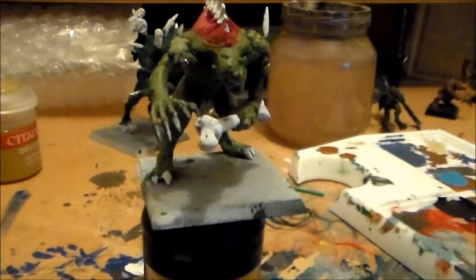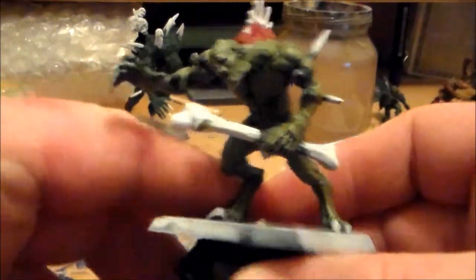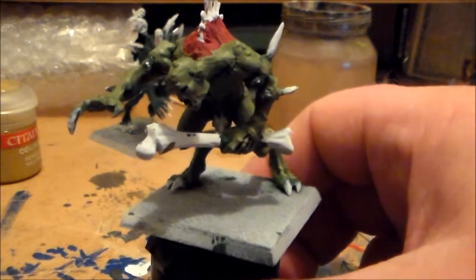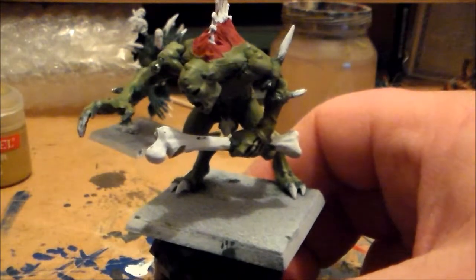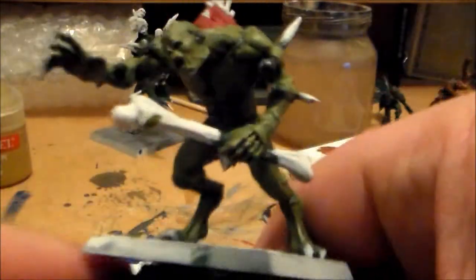Okay guys, so I pretty much have the skin finished on this guy. I only worked on one of them, I didn't work on the other guy. What I did was a mixture of desert yellow and Gnarlock Green - a one-to-three mix, with one part Gnarlock Green and three parts desert yellow, just to give it a real brighter looking colour.